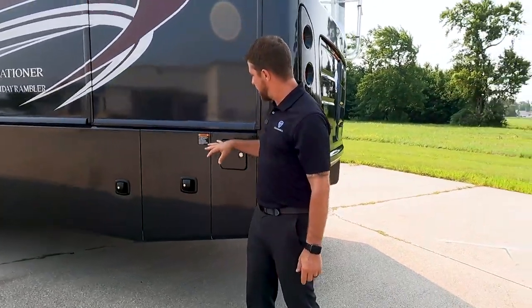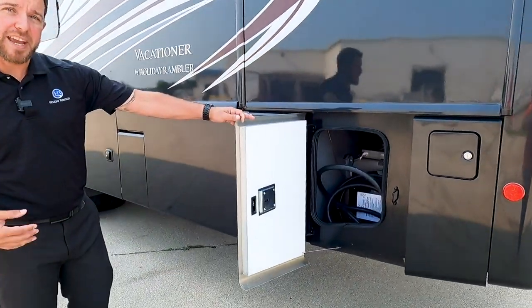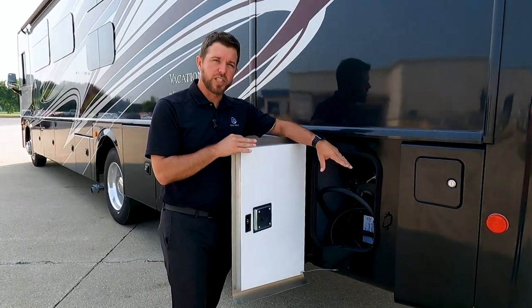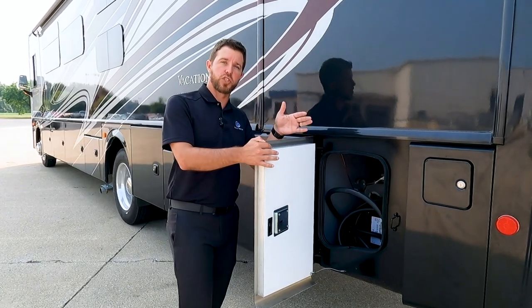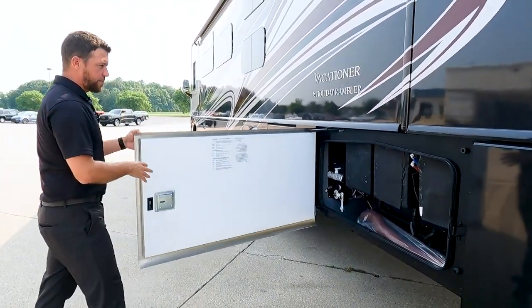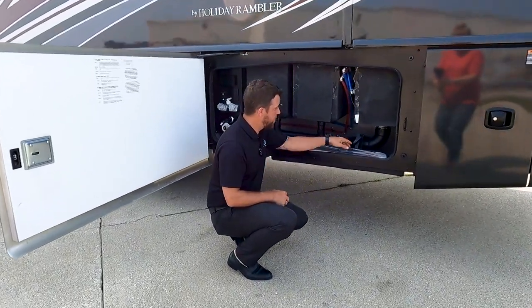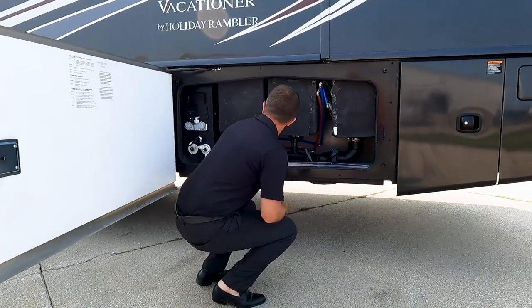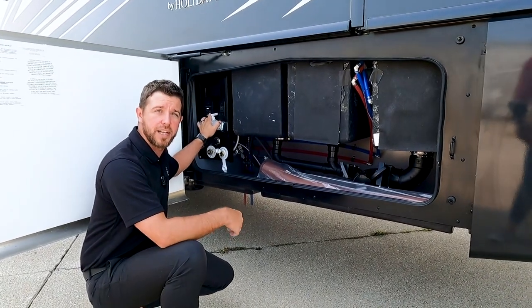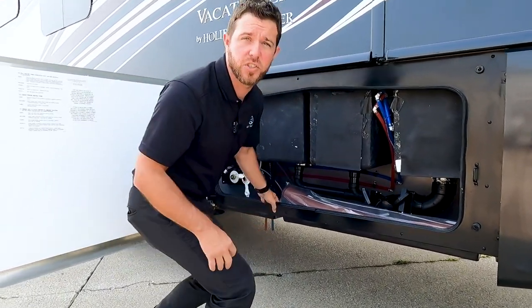Moving over to the driver's side of the unit, we have our fuel fill in the rear of the unit. Our first compartment has our 50-amp power cord, surge guard, and transfer switch right there. That transfer switch determines where your power source is coming from — whether it's coming from your generator or from the post — and it switches back and forth automatically. The next compartment is our utility bay. We have our tanks, knife valves, black and gray connections, and a hole routed in the bottom with a cap so we can run our sewer hose out. Over here we have our sandy flush, city water, and an exterior shower so you can spray off camping gear and clean up the pets before they go inside. We also have a water pump switch, 110 hookups, a whole house filter, and easy access to your water pump.